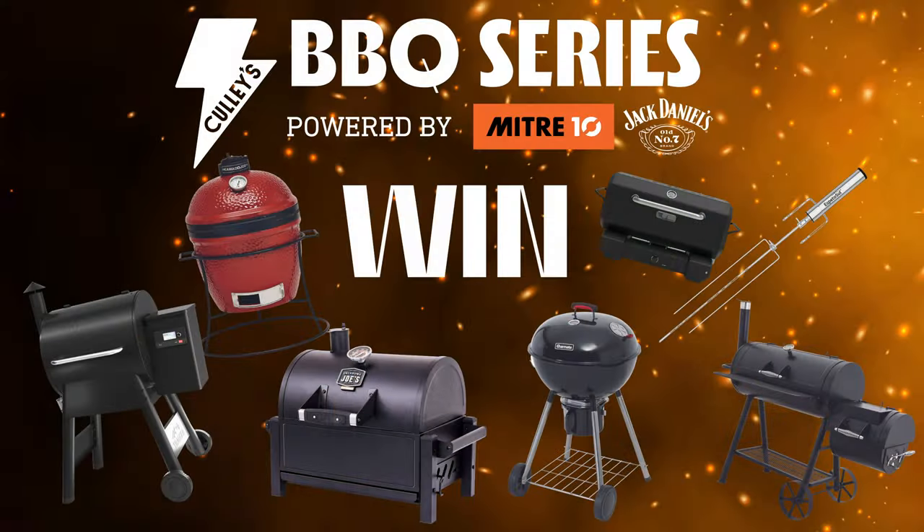We're excited to kick off New Zealand's very first barbecue series, sponsored by Cully's, Mitre 10 and Jack Daniels, who are spearheading a home for everything barbecue. Through the series you're going to see profiles of New Zealand chefs and pitmasters giving you the recipes and tricks you need to do this at home. Sign up for recipes, new episodes and tricks from New Zealand chefs, barbecue masters, and there are prizes to be won for your favourite barbecue products.